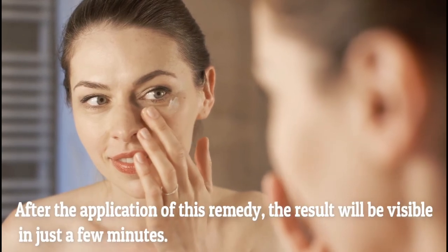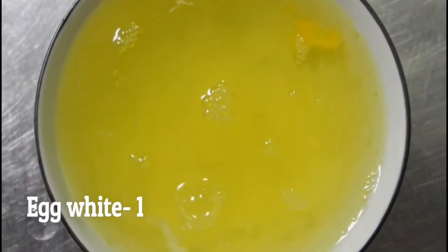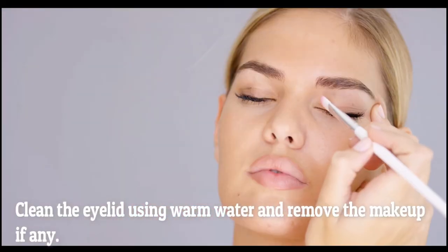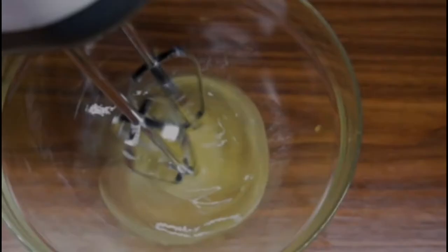After the application of this remedy, the result will be visible in just a few minutes. Here is the recipe for the remedy to cure sagging eyelids. You will need one egg white. Preparation method: clean the eyelid using warm water and remove any makeup. Now crack the egg and separate the white part from the yolk.